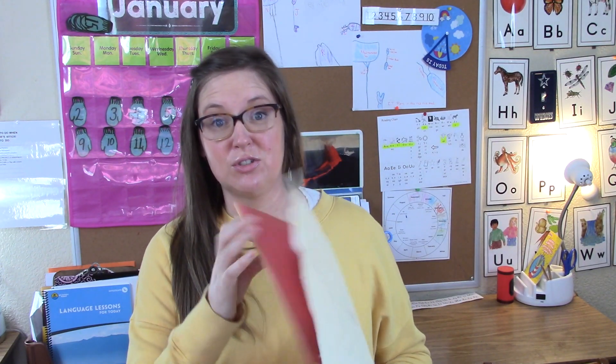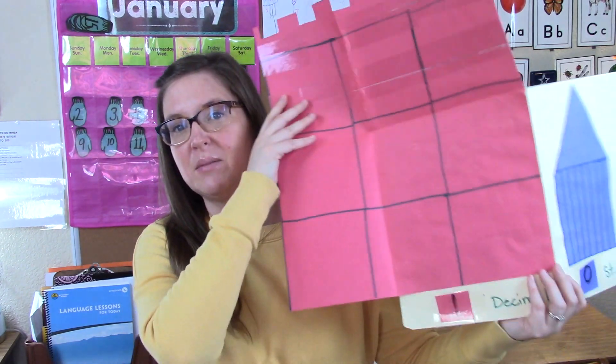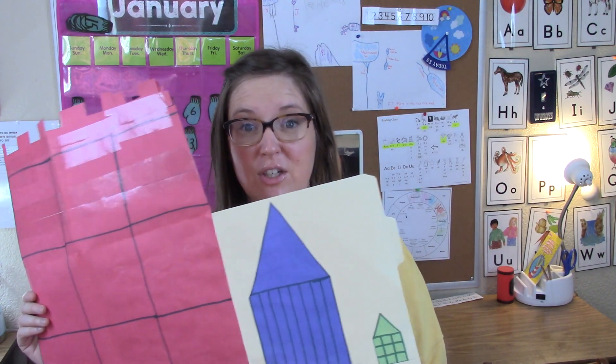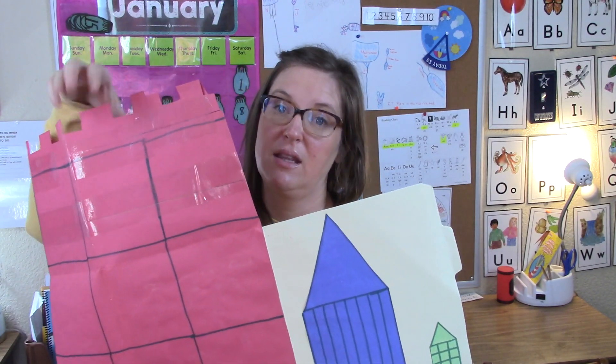One more thing I wanted to share - we made our own decimal street. This is one of the big concepts in Math-U-See: the student puts the Math-U-See blocks on here to help learn place value. We have the unit section, tens, and the hundreds section. I made this myself, but there are instructions on how to make it in the Alpha level - and possibly also in the Primer.